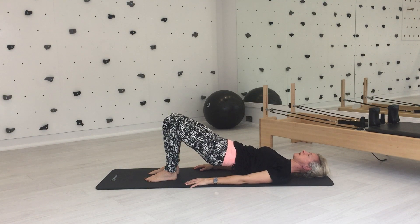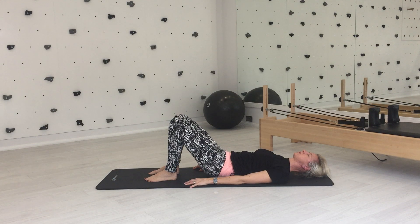Take a breath in at the top and exhale to lower your spine back down to the mat. Rest.